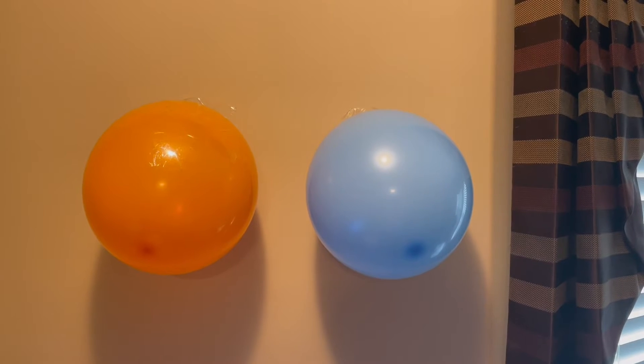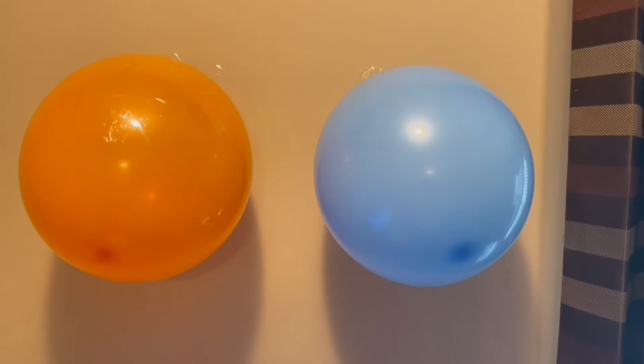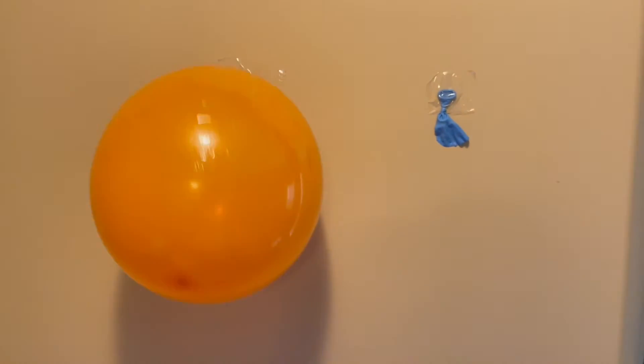So here we have our two balloons against the wall. Let's try the blue one first and see what happens. It popped.